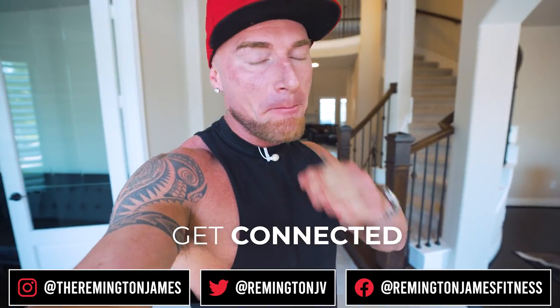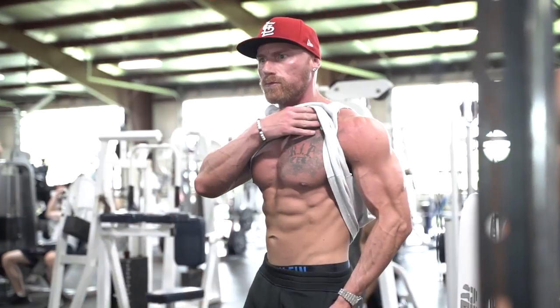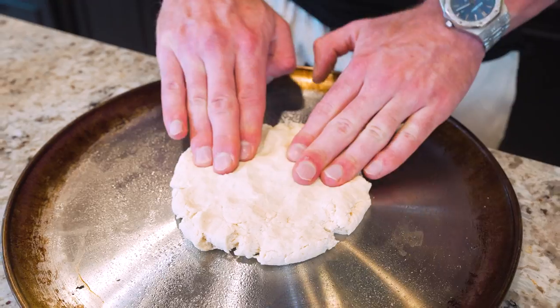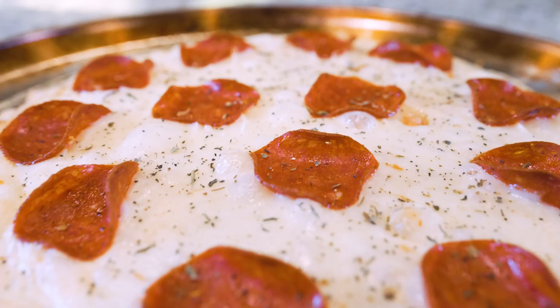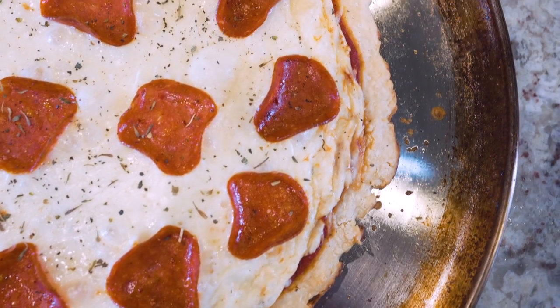What is up ladies and gents, welcome back to the best cooking channel on the internet. Other cooking channels make you fat — this one makes you lean, mean, and dare I say more handsome or prettier regardless. Today I'm gonna show you how to make a New York pizza from scratch right in our own kitchen. It's gonna contain a fraction of the calories, way more protein, and will be just as delicious. If you're tired of pizza swelling you up like a balloon, look no further than this video.